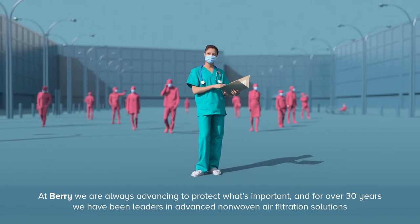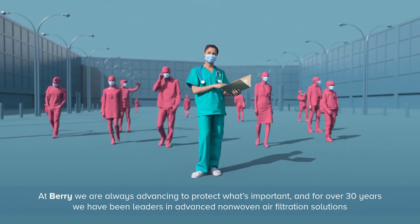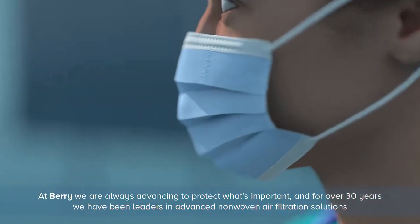At Barrie, we are always advancing to protect what's important, and for over 30 years we have been leaders in advanced non-woven air filtration solutions.